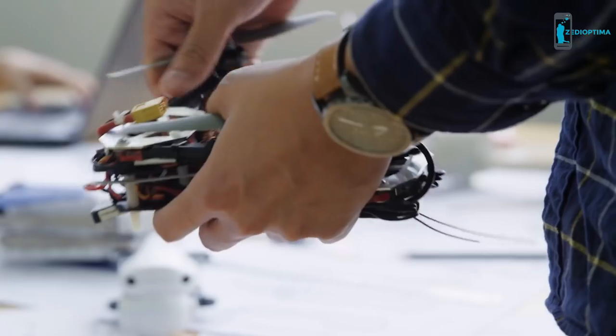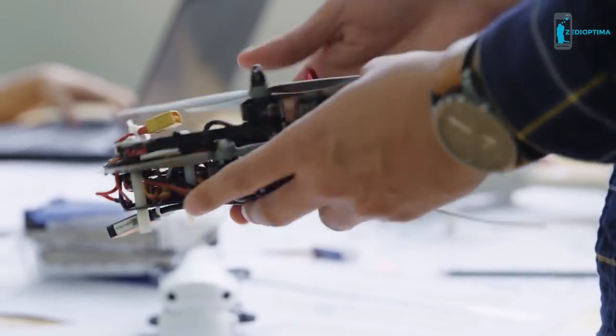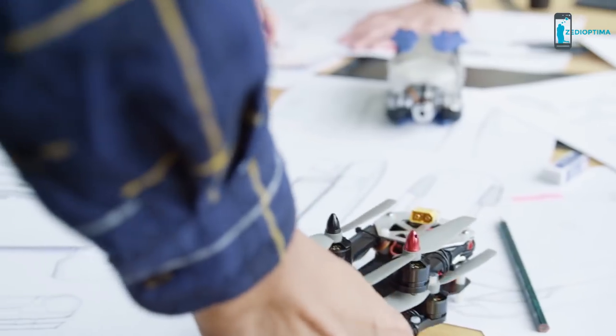In one of our earlier prototypes, arms took up way too much space when folded — almost two-thirds of the entire volume. Combined with the space that we needed for the internals, this meant the Mavic was much larger than we wanted.